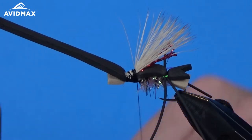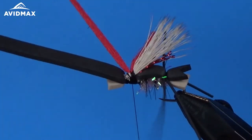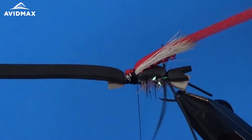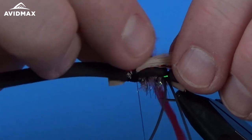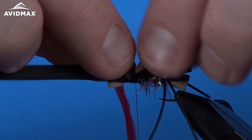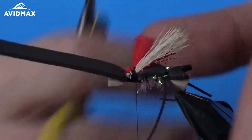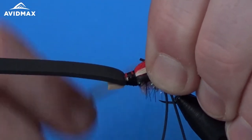I'm going to add a little bit of poly post — some red material on top that will be visible to help detect strikes. This fly, just like some of the other foam flies we've done recently, is a great hopper-dropper fly — just super buoyant. I'm going to make this material about halfway up the elk hair wing, then trim it down carefully without cutting any elk hair. Make sure it's nice and snug along with all the other materials.